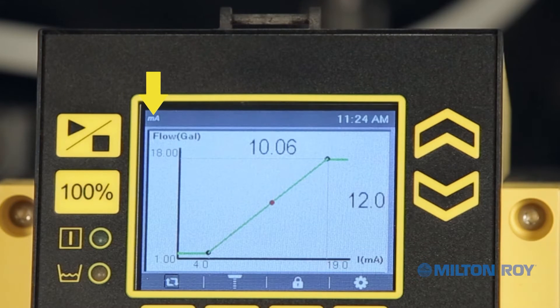The main display will be a graph. On the x-axis is the input current that the pump is reading — in our example, 12 milliamps. The y-axis indicates the pump flow rate — in our example, from 1 to 18 gallons. Our two set points are indicated: point 0.1, set at 4 milliamps and 1 gallon per hour, and point 0.2, set at 19 milliamps and 18 gallons per hour. The pump will operate along the green line, and the red dot indicates the current reading — at a 12 milliamp signal, which corresponds to a 10 gallons per hour flow rate.